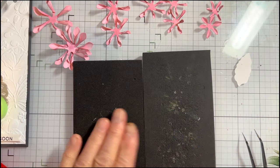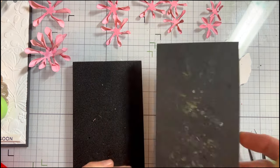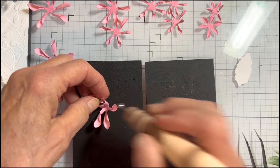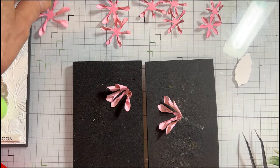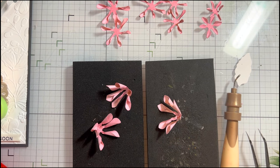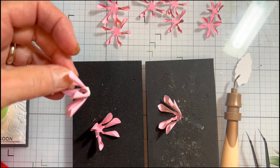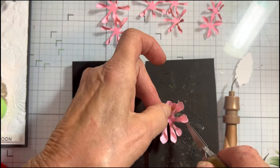I call it my molding mat and my gluing mat — I keep one kind of clean for molding. I'm going to cup the larger petals using my medium ball stylus, put some glue on the end, grab my tweezers, and offset them as I layer.